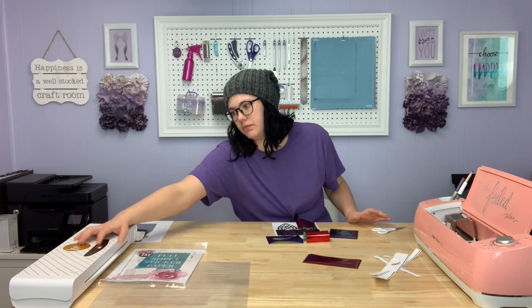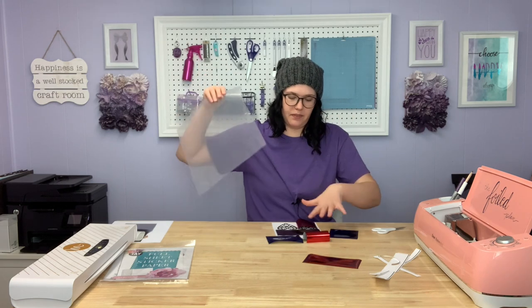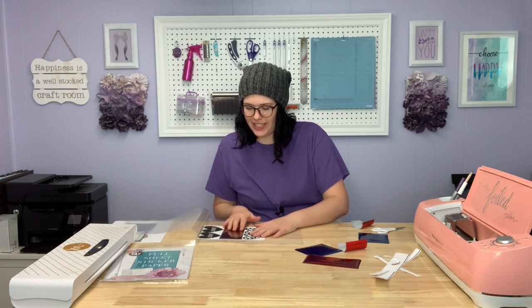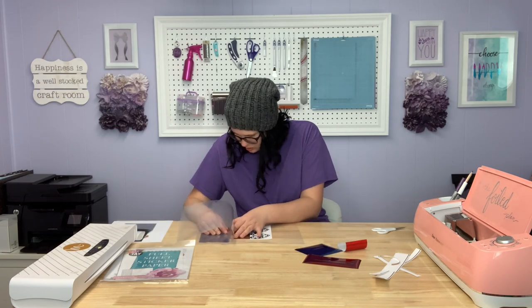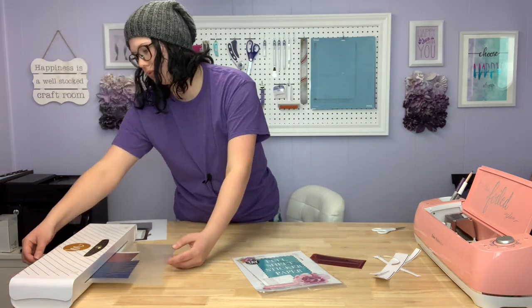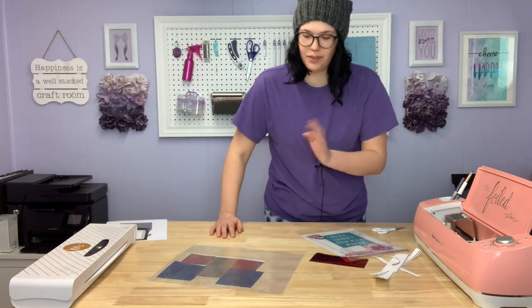I'm going to turn my mink machine on and turn it up to number 4. Today I am working with a transfer folder just because I have multiple different pieces of foil. This is a Heidi Swap transfer folder — I have these linked in my Amazon shop as well if you are interested. Now we will feed it into the mink machine.